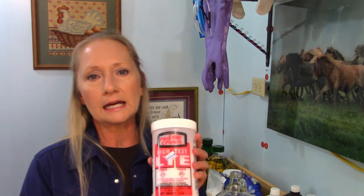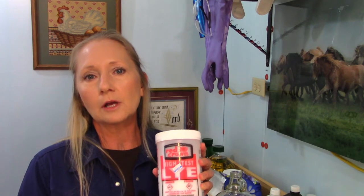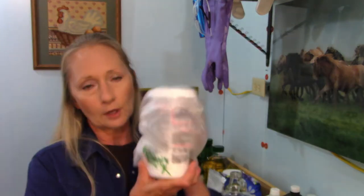I normally get my lye at one of the local old-time grocery stores we have here. Once I open a pack of it, the humidity will destroy or weaken it over time, so what I do is after I've opened it I tie it up in a plastic bag to help protect it and help it last longer.